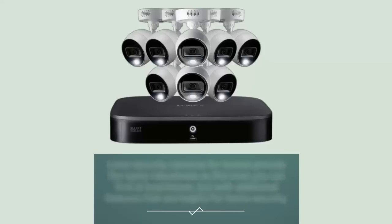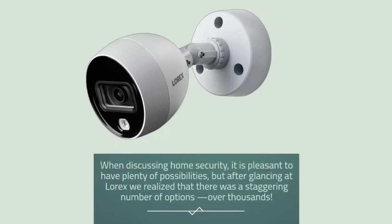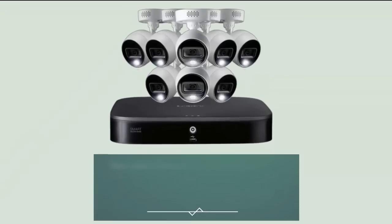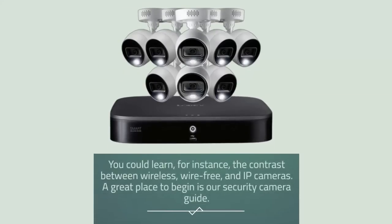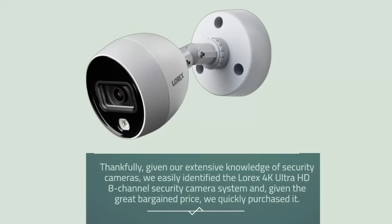Lorex's tough and secure cameras are trusted by businesses all over the nation yet can also be used to guard your own home, providing the same robustness as commercial-grade cameras with additional features helpful for home security. When discussing home security with Lorex, we realized that there was a staggering number of options — over thousands. Before searching Lorex it would be prudent to know more about security cameras in general, such as the contrast between wireless, wire-free, and IP cameras. Given our extensive knowledge of security cameras, we easily identified the Lorex 4K Ultra HD 8-channel security camera system and, given the great bargain price, quickly purchased it.